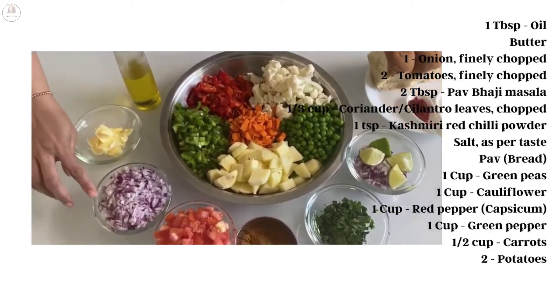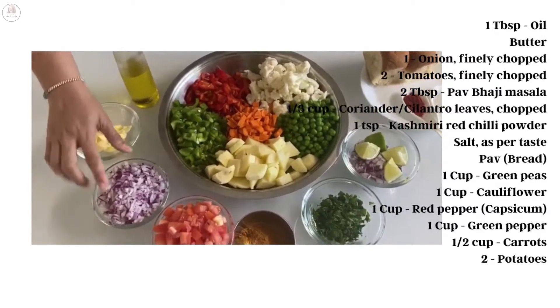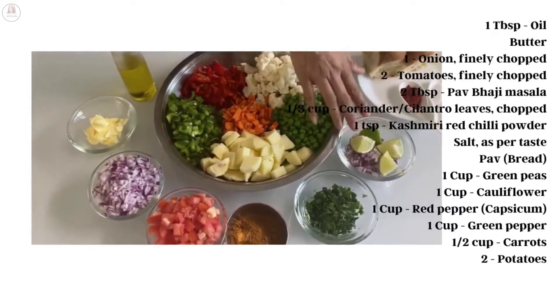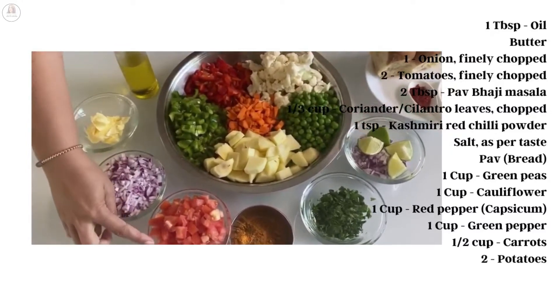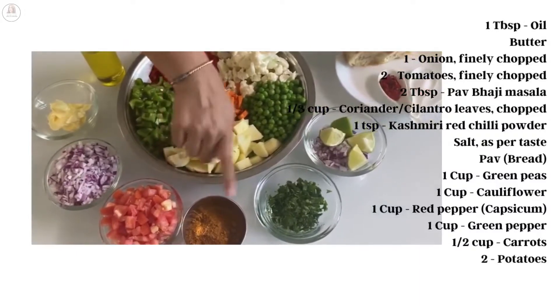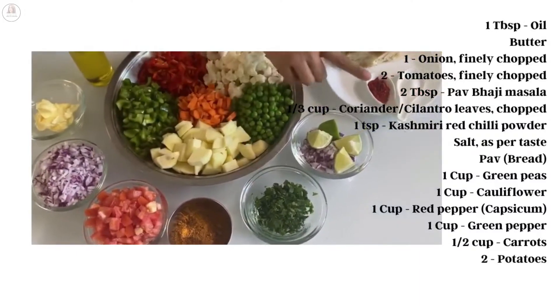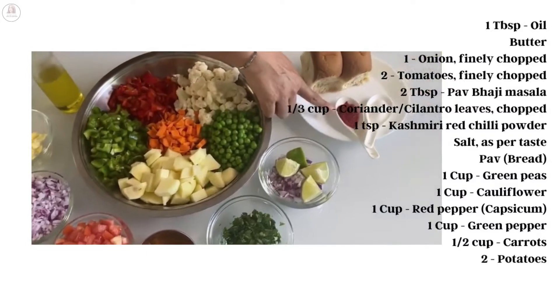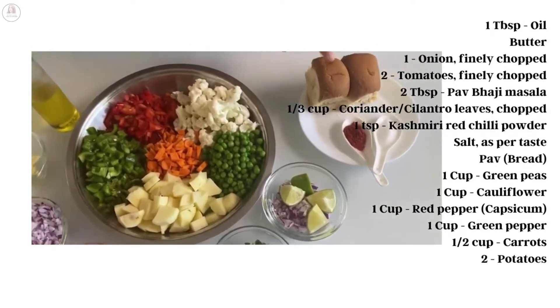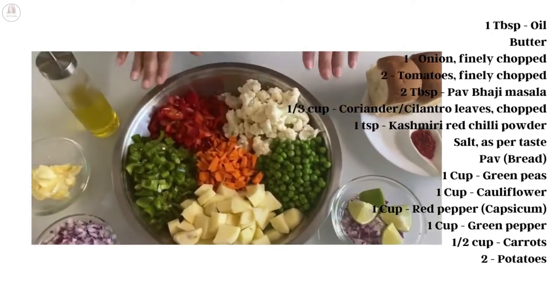One big onion, finely chopped — I've removed a little aside for garnish with limes. Then I'm using finely chopped tomatoes. Two tablespoons of Everest pav bhaji masala — you can use any pav bhaji masala. Finely chopped coriander, red Kashmiri chili powder — this gives color to the dish — salt, and pav. You can use any bread of your choice.